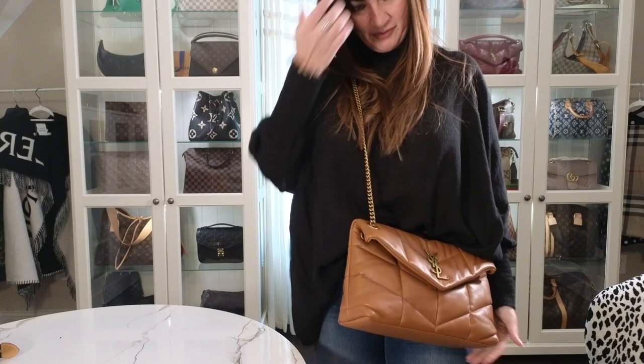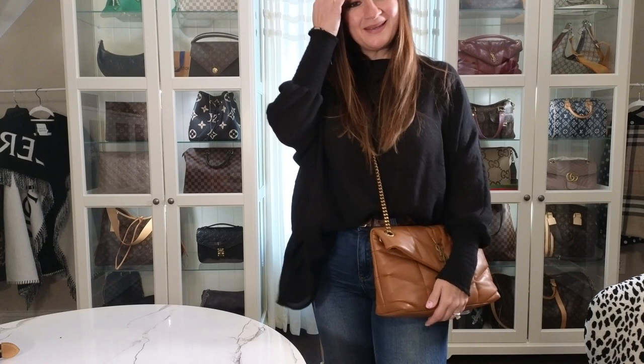I'll also show you what it looks like as a crossbody — there you go. This is the crossbody length, and again super cute.